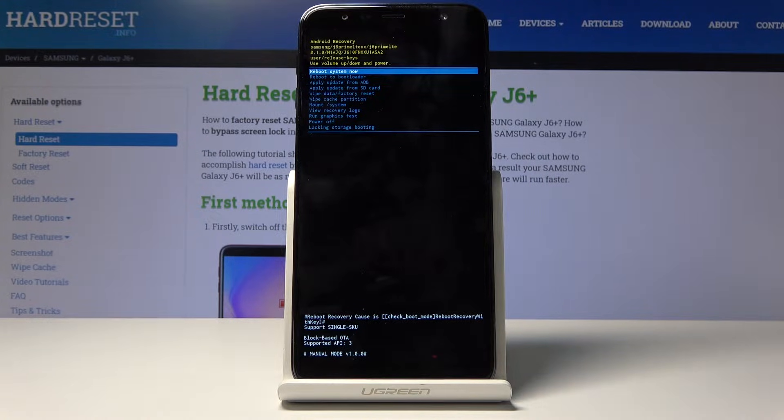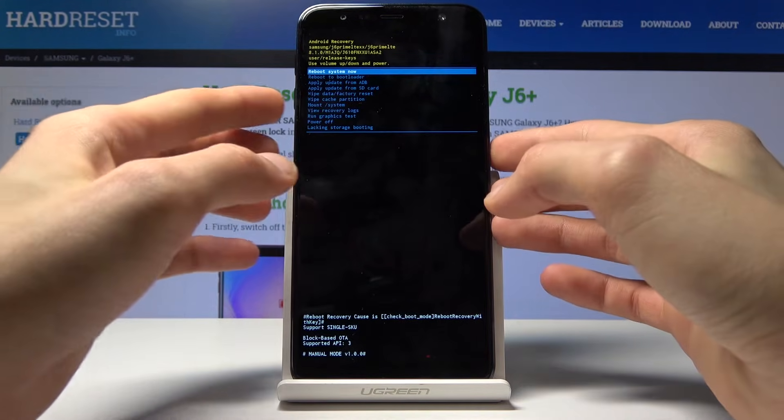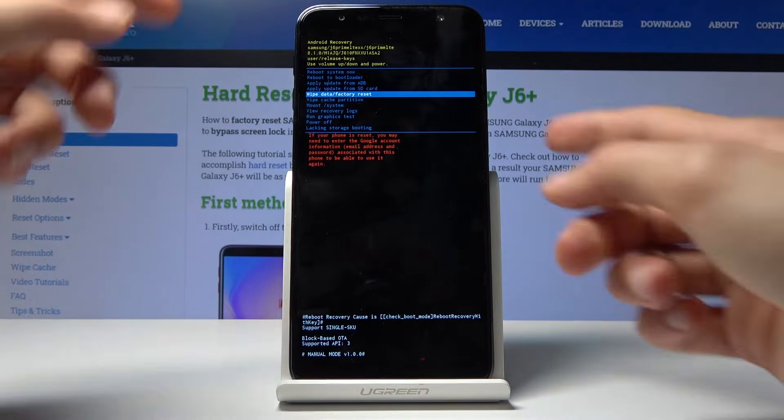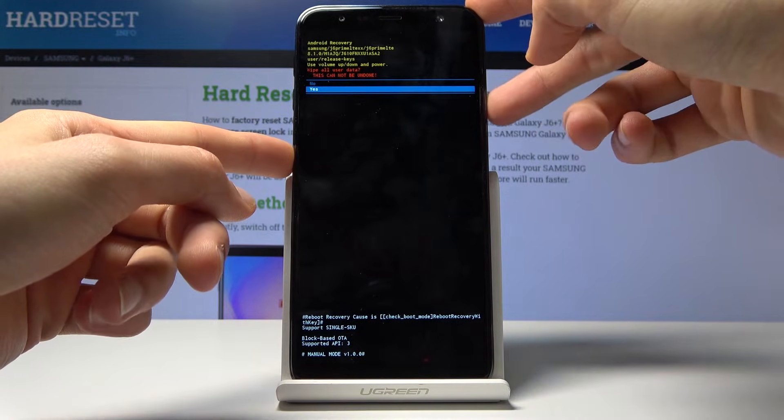From here, use the volume up and down keys to navigate. Select 'Wipe data / factory reset' and confirm with the power key. Once more, select 'Yes' and press the power key to confirm.